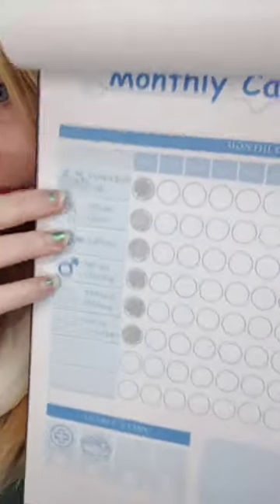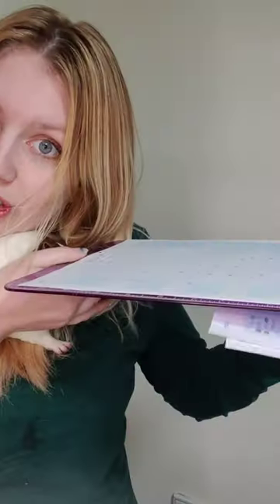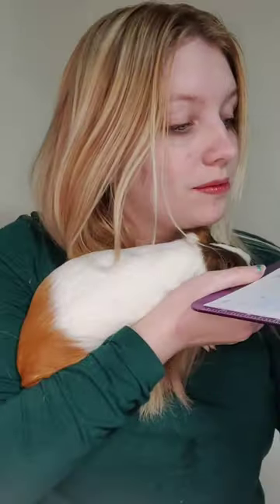And then in addition to daily and weekly, things that you need to do once a month, and then things that you need to do each year. There's also a weight chart, because you should be weighing them each week.